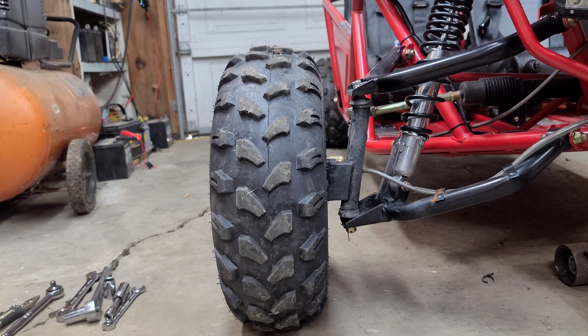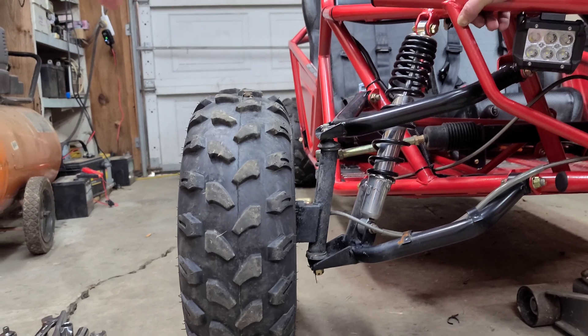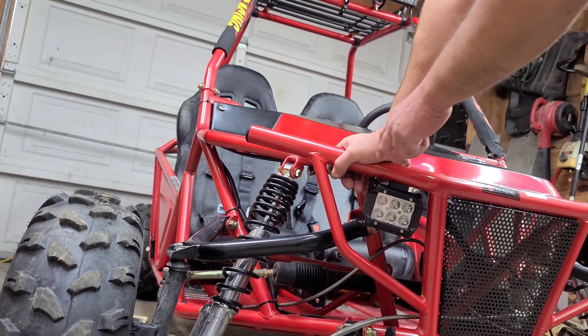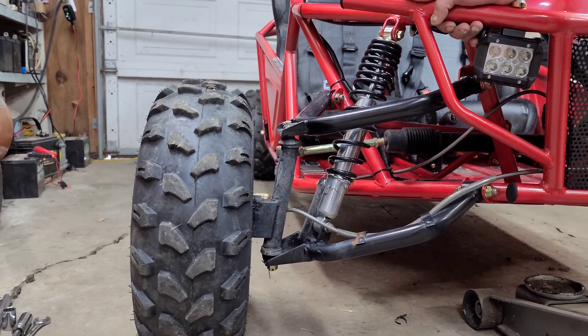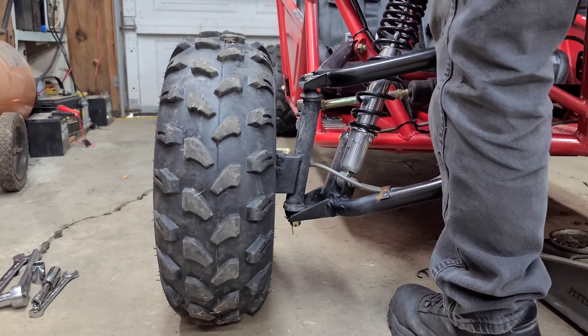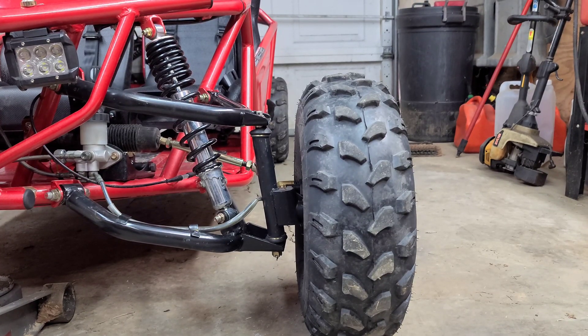I'm gonna push down on the go-kart — watch the tire. It goes out, and that's exactly what it's doing when it's hitting a bump. I'm gonna push down on it now — can you see that tire go out?